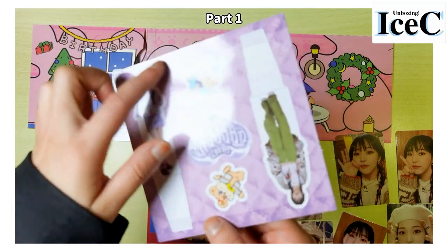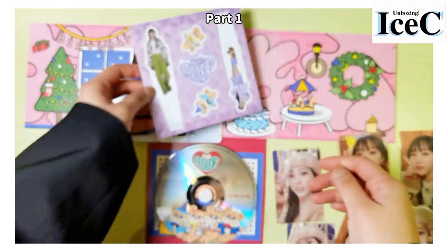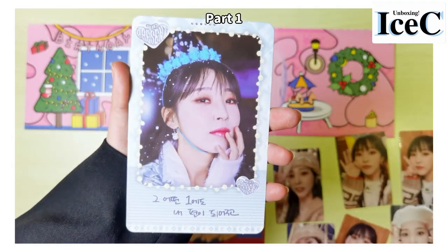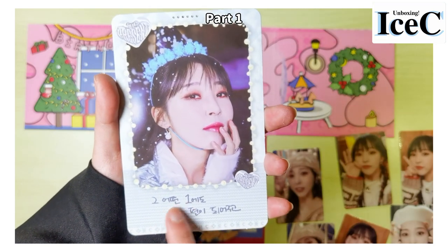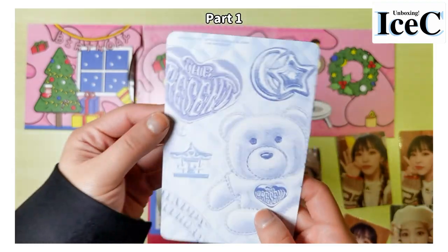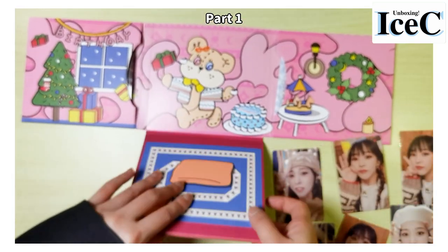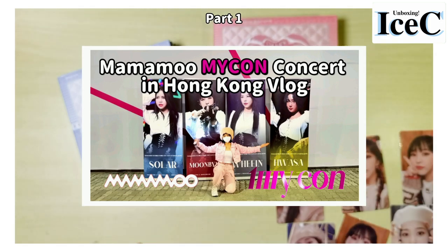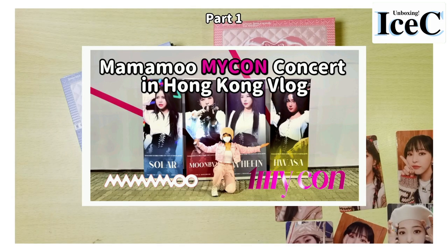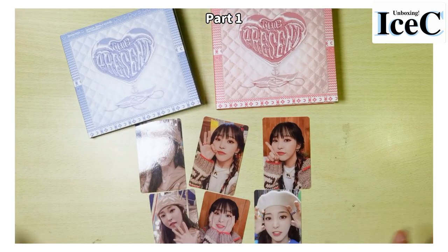Is it the same, just the background color is different? This is the paper stand and a super large photo card. I guess this is a message card because there are some handwritten words right there. Also, if you haven't seen my Mamamoo world tour vlog, please go watch it — that was my first ever concert, it is so worth it.